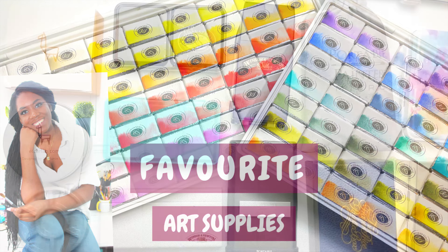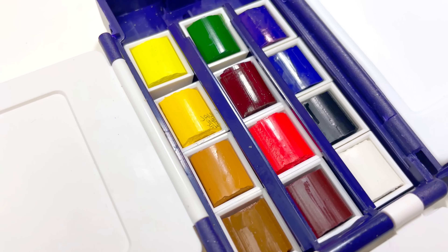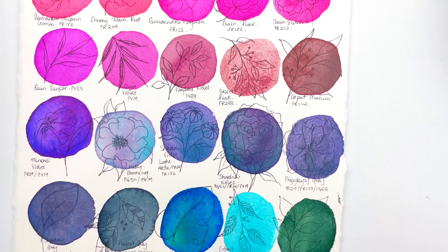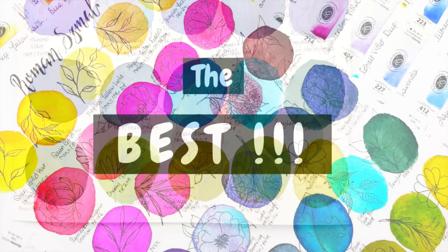If you have any questions, feel free to ask them down below in the comments — I'm always happy to help. I will link all the palettes in the description, and there is currently a sale on so be sure to check that out if you're planning on buying a palette. The first consideration is whether you want an empty palette or one that already has watercolors in it — a curated palette — or whether you're on the fence.